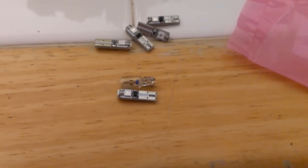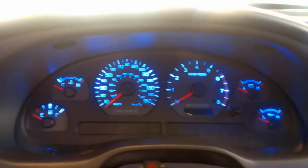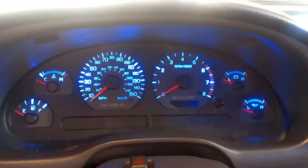The bulbs are all installed. I made sure they all work — I had a couple I had to switch around because with LEDs, if you don't put them in the right way they won't work. Here we are: the blue light fully dimmed, and dimming all the way back up to full brightness. I'm really liking it. Thanks for watching, please comment, rate, and subscribe. Peace.